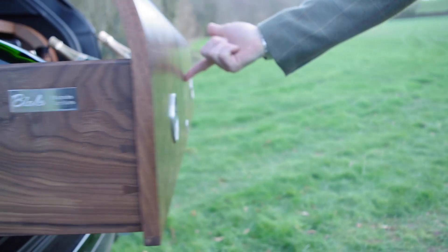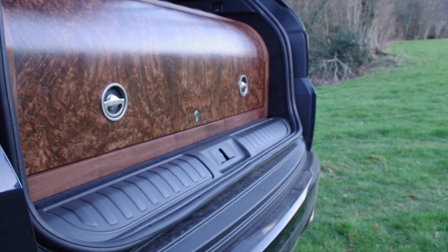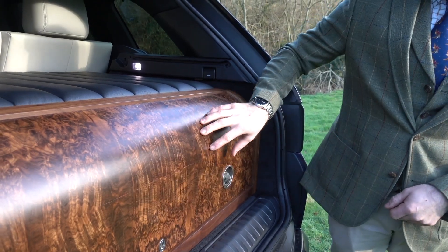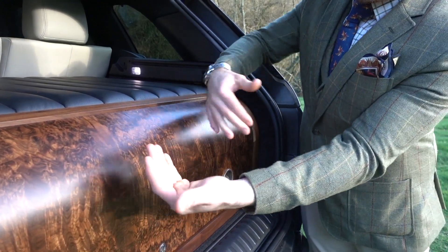It's American Black Walnut. The box is made from American Black Walnut and the front is an American Black Burr. The burr is made up of four segments pieced together to make one, so you can see the bookmatch folds open and open again.